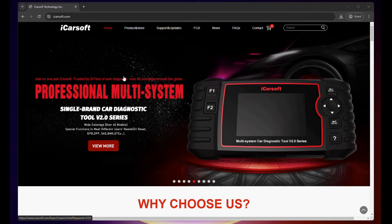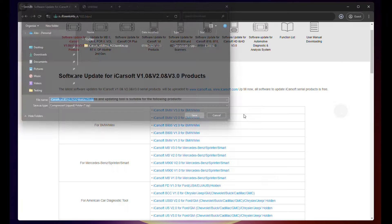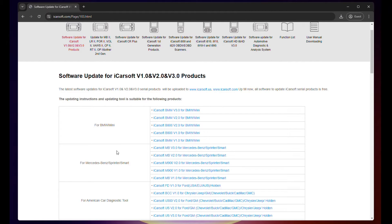We're on the iCarSoft website where we can download the latest version of the software. We click on Supports and Updates and go down to Mercedes-Benz V2. I'm going to download that file — it comes as a zip file, so we extract it and then run the installation program, then put the SD card into a card reader so we can install the software.